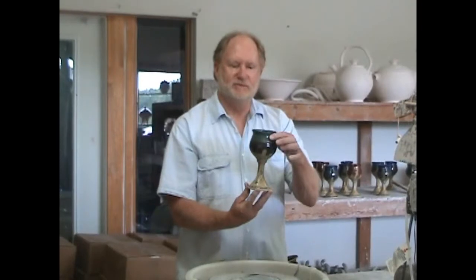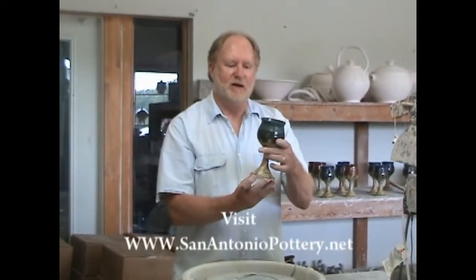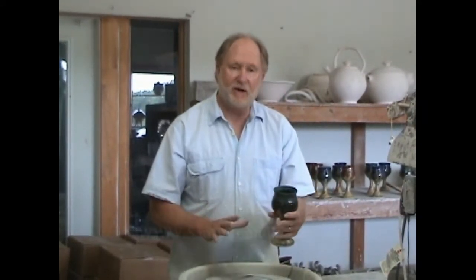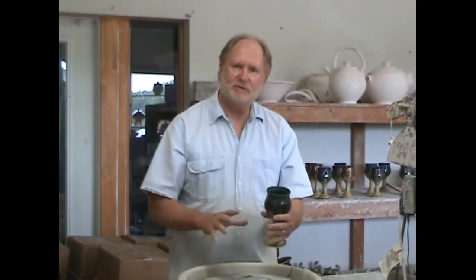Today we're going to go into more of an advanced lesson. I'm going to show you how to make these goblets — they're a two-piece stemmed cup. It's also a lesson within a lesson because I'm going to do a lesson on throwing off the mound, or throwing off the hump.